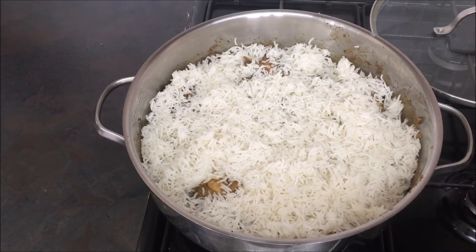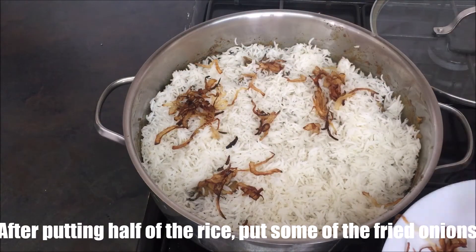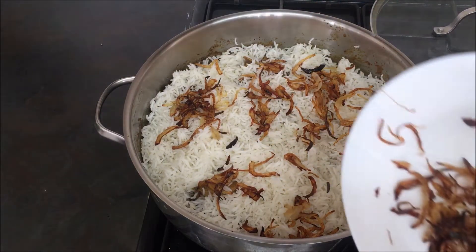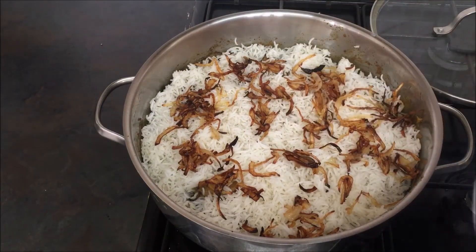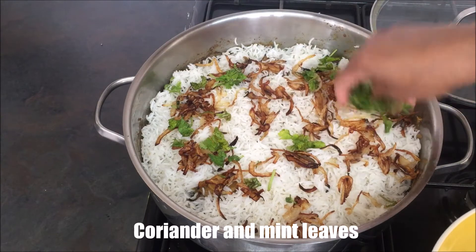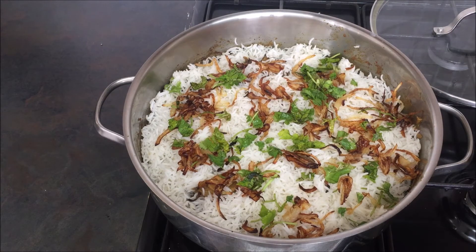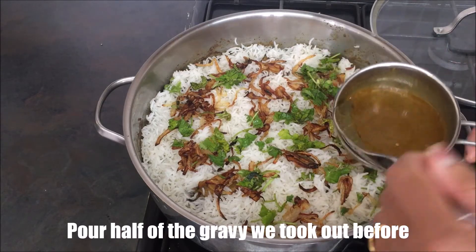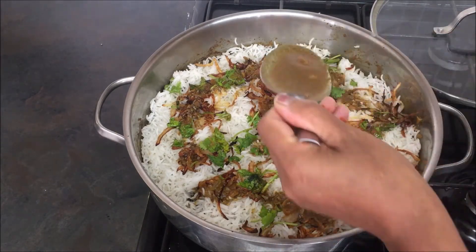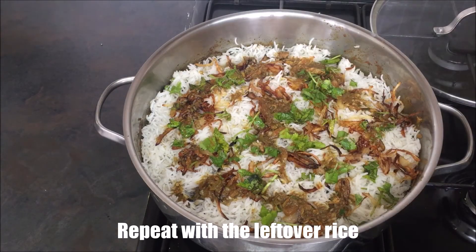Put the rice in the pan. Once the egg is cooked, add the egg. Put the cream in the pan.